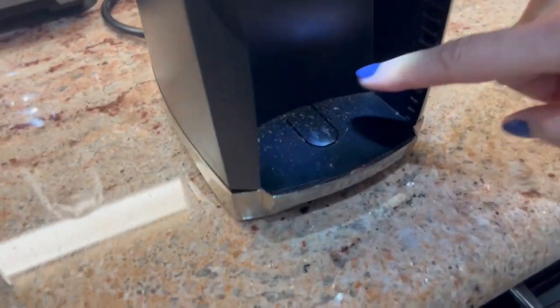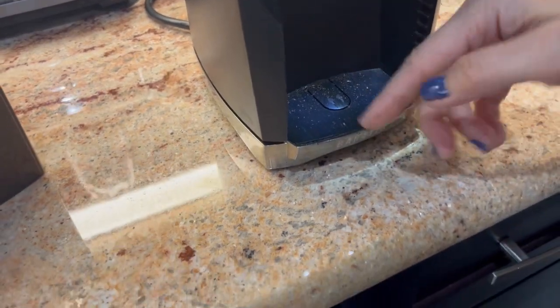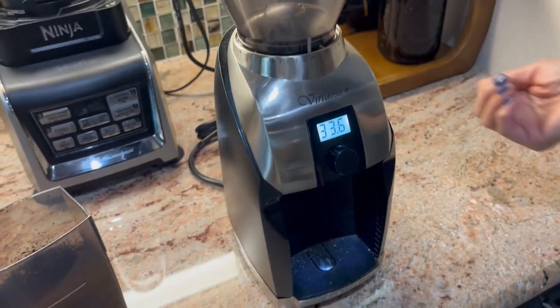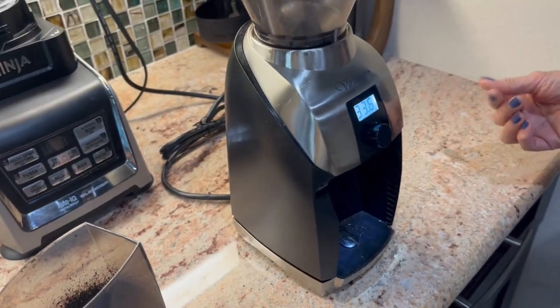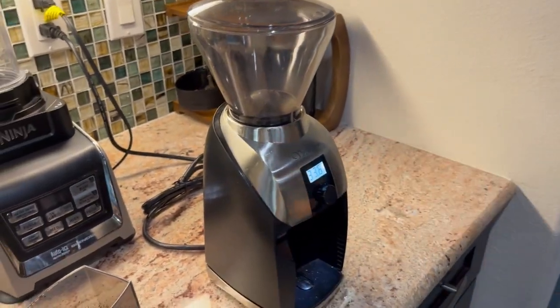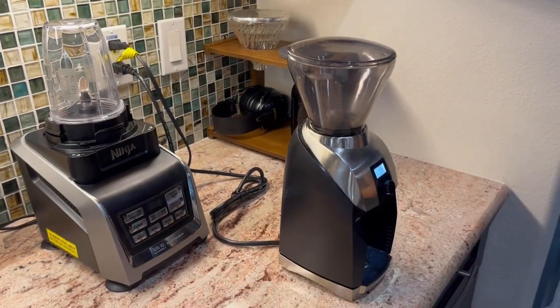There is some chaff that gets on the counter, so I've got to clean that up every so often. But other than that, I like the product very much. It works well for what I use it for. I recommend the product — thumbs up! Hope this video was helpful. Thank you.